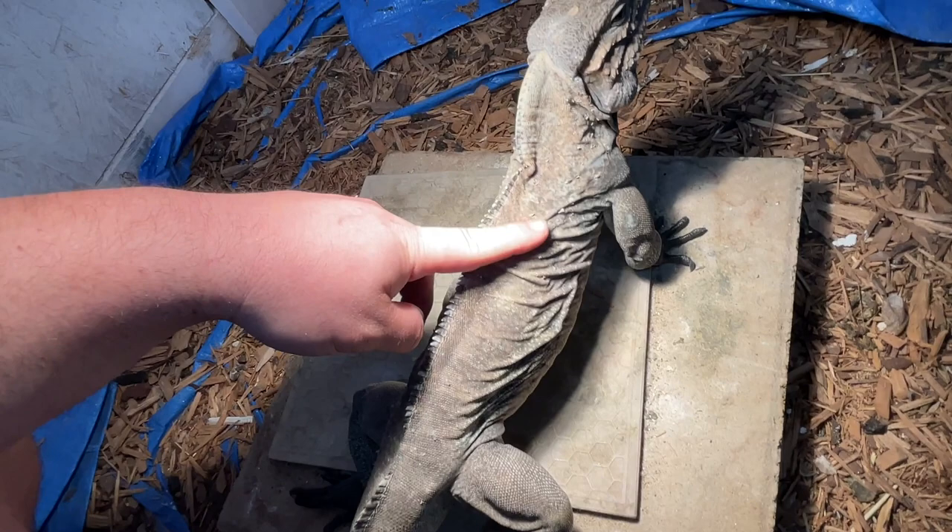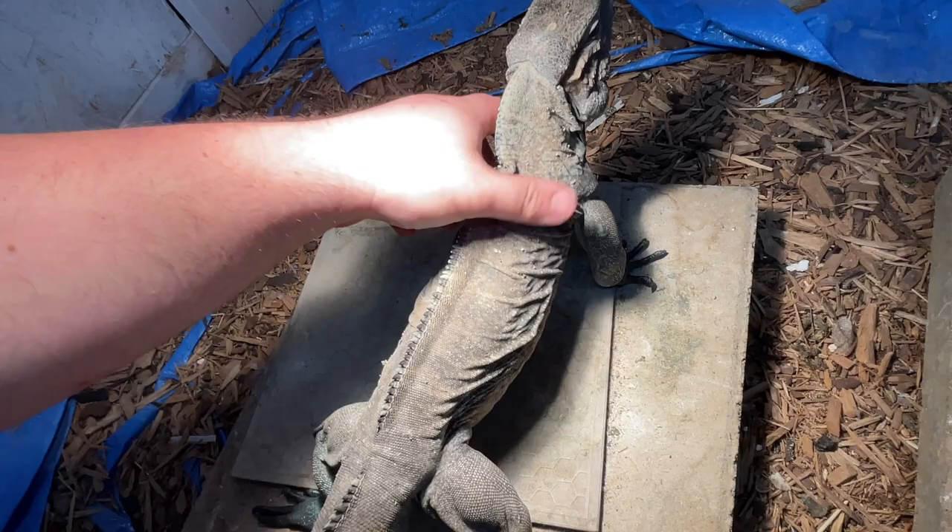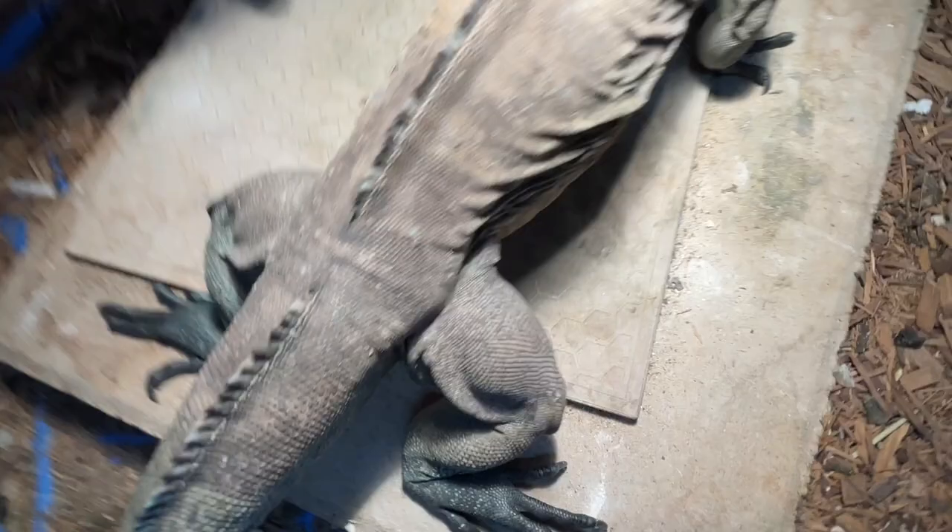Him and Ron have been getting into it a little bit — you can see all these little tiny marks everywhere. Thankfully it doesn't look like anything where skin's been broken. They're pretty good about refereeing themselves. But we don't want to risk anything happening, so I'm going to actually really separate them.